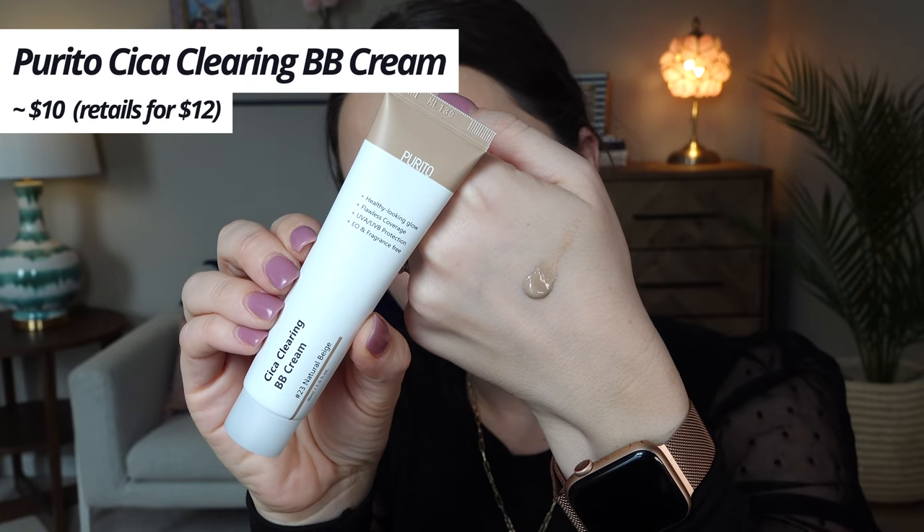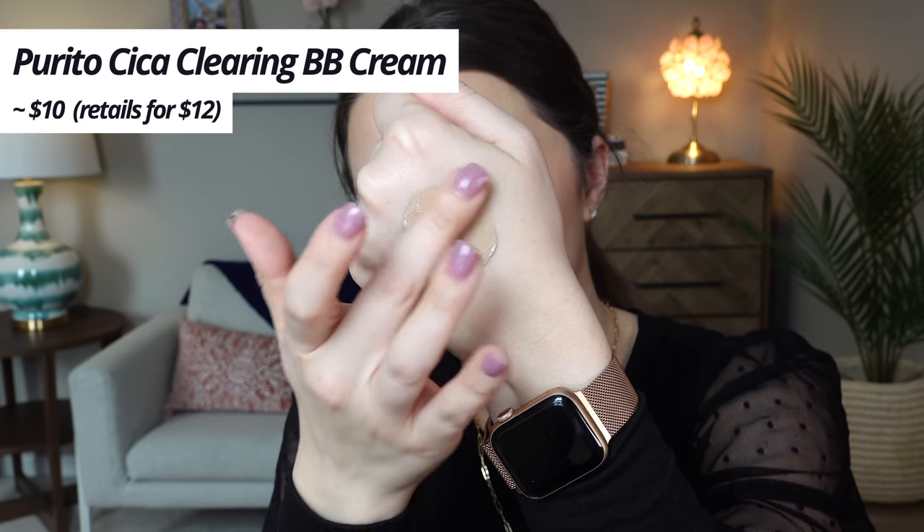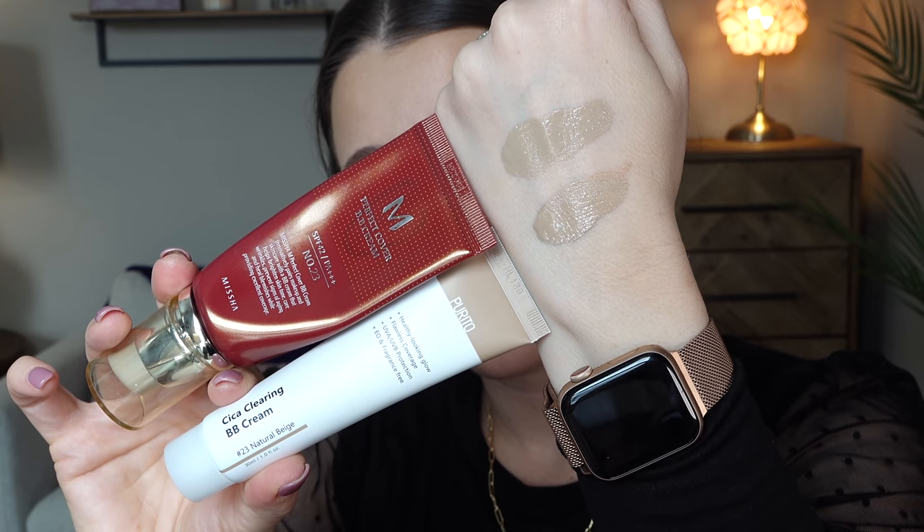So moving on to the Purito one — its official name is the Purito Sika Clearing BB Cream. I wear the exact same shade, number 23. The packaging of this one is a true squeezy tube. Another thing to note that I think is really important is that the Missha comes with 1.7 fluid ounces or 50 milliliters, while this one comes with one ounce or 30 milliliters — so you almost get double. You can typically get them around the same price depending on where you're buying online. Same thing with this — it's beautiful with your fingers, just blending it on as though it's a sunscreen, except it's offering all this awesome coverage. But it also has a slight gray tone. Here's a comparison swatch of the two of them side by side so you can see.